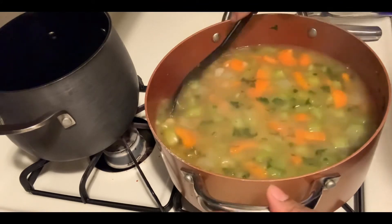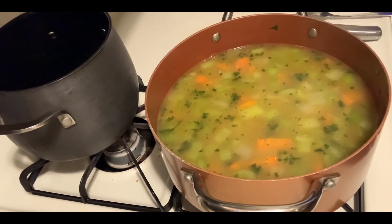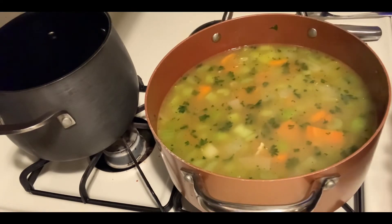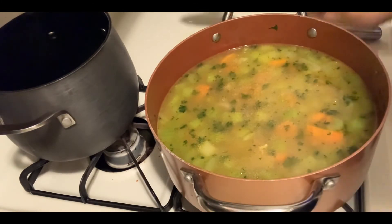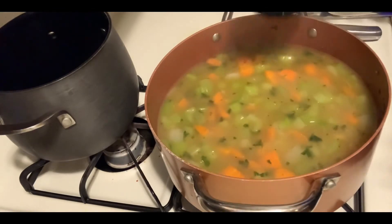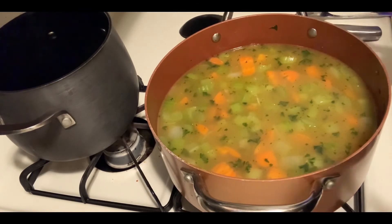I'm going to mix that in and taste it again. I like it so far but I'll add one more teaspoon — it's not salty at all. I'll also add a little bit of garlic seasoning. I'm going to let these cook a little bit more and then add the chicken after about 15 to 20 more minutes to simmer and get translucent and tender. We'll be right back.